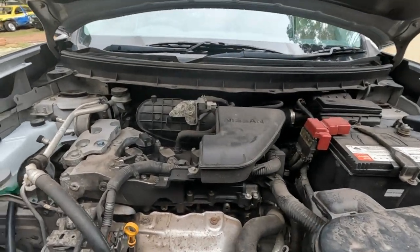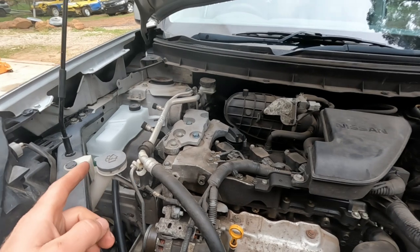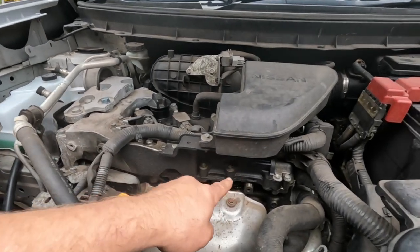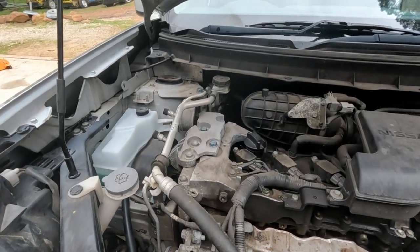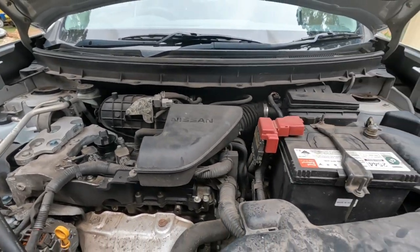With the bonnet popped — or your hood — just have a general look over your engine bay, sussing out oil leaks and bits and pieces before you actually start the job, so you've got some idea of what was there before you started.